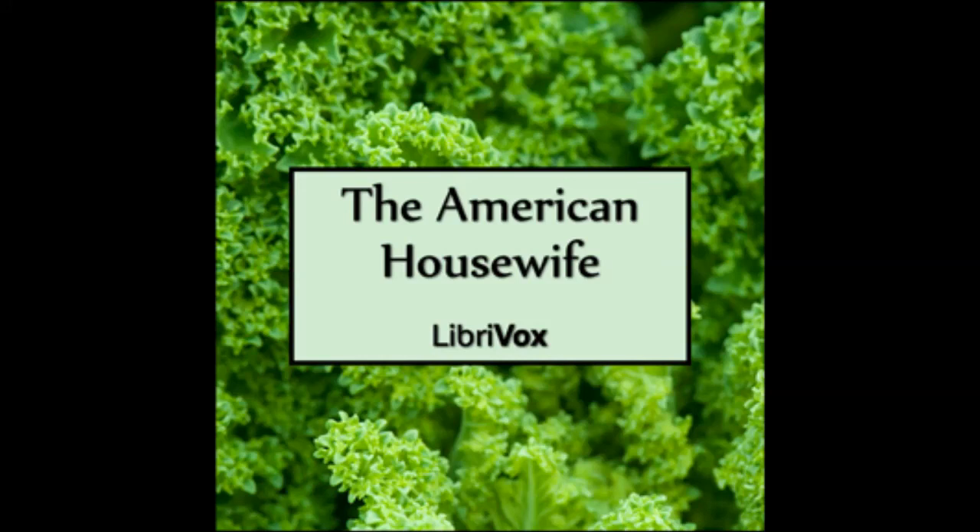Chapter twenty-three of The American Housewife. This is a LibriVox recording. All LibriVox recordings are in the public domain. For more information or to volunteer, please visit LibriVox.org. Recording by Anna Simon. The American Housewife by Anonymous. Chapter twenty-three.